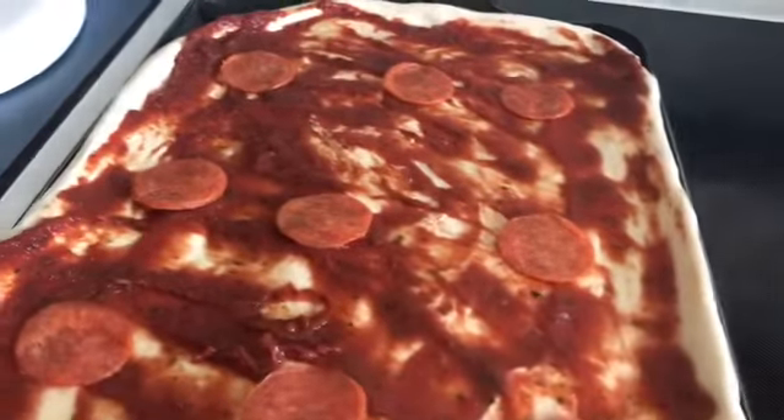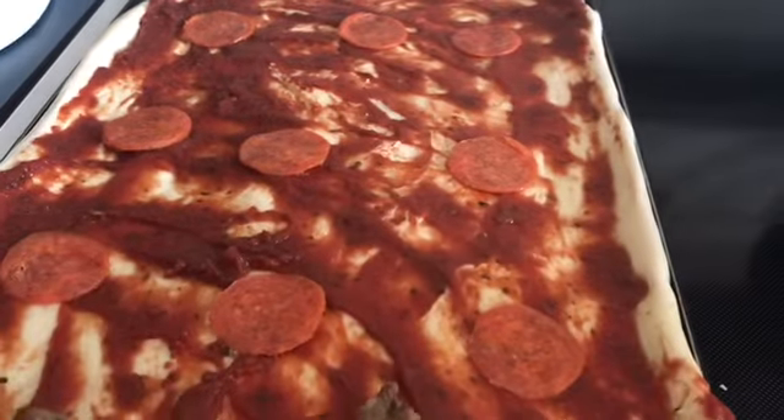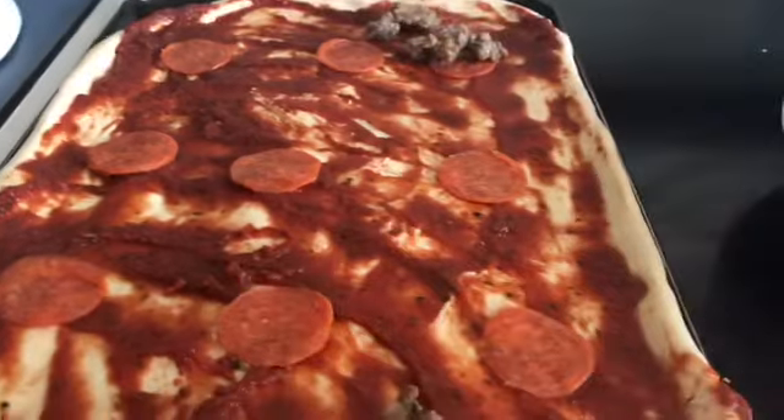Make sure you get all the grease off the meat before adding it to your pizza. I'm just going to put that on there and cover it with cheese. I've got my oven preheating to 400 degrees.